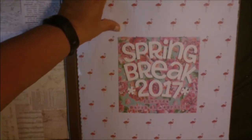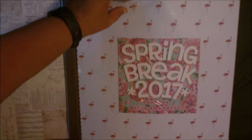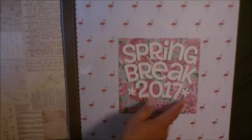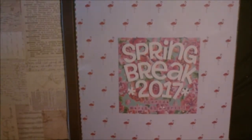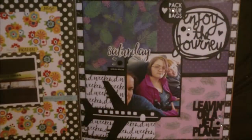This is a really cool acetate piece with the flamingos. And then this is just a piece of 6x6 paper with some stickers. These stickers are by Glitz Designs. That's probably the only page I'll know all of that about.